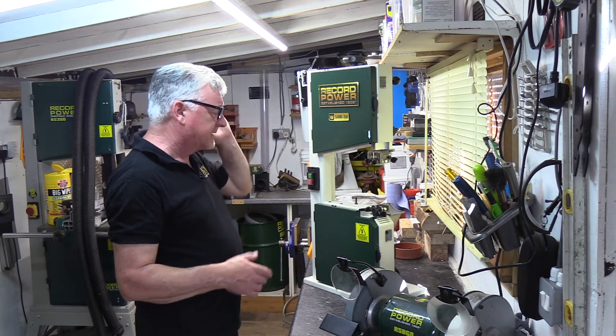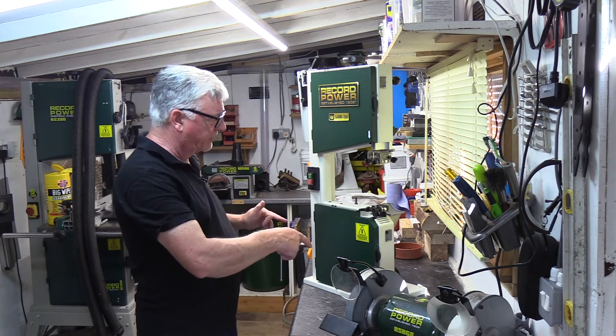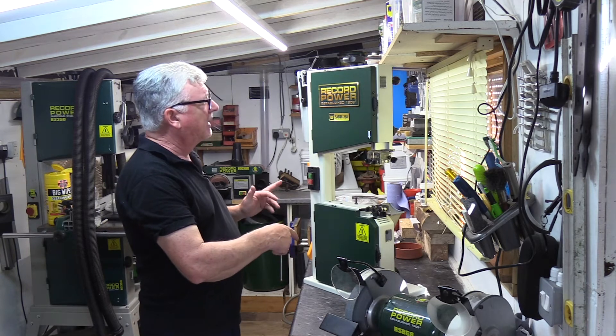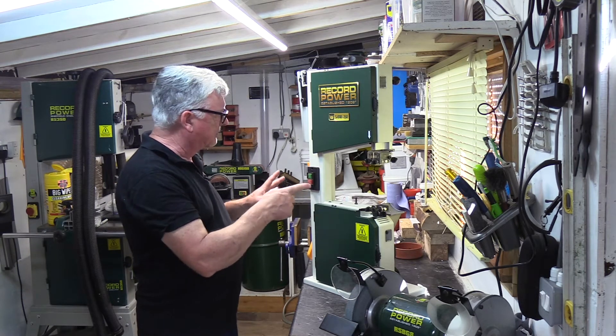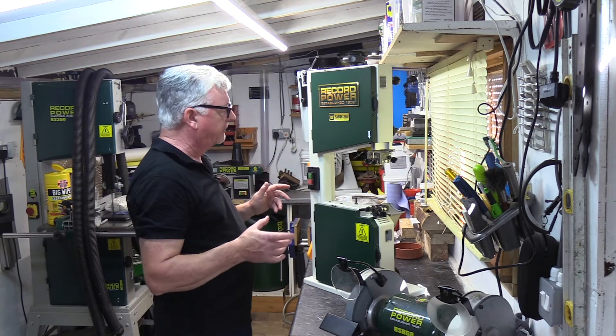Leave it with the table off just for setting the machine up in the initial build. So, like I said, it's a two-speed machine. I think the first thing to do is actually change the belt over, and I'll show you how to do that. In the same instance I'll show you a few other extra features of the bandsaw while I'm working around it.